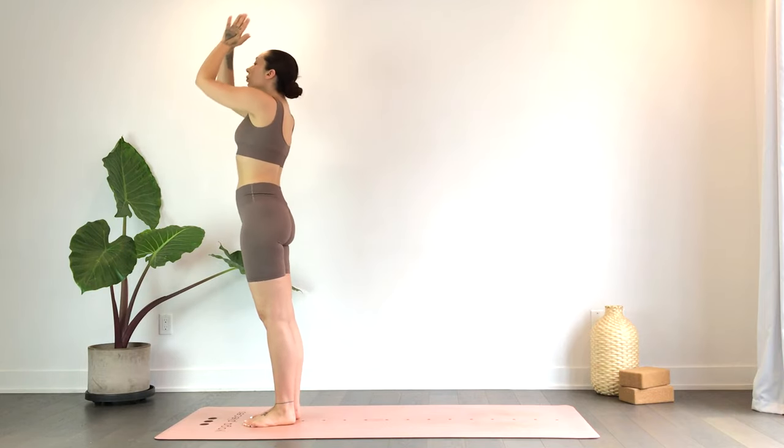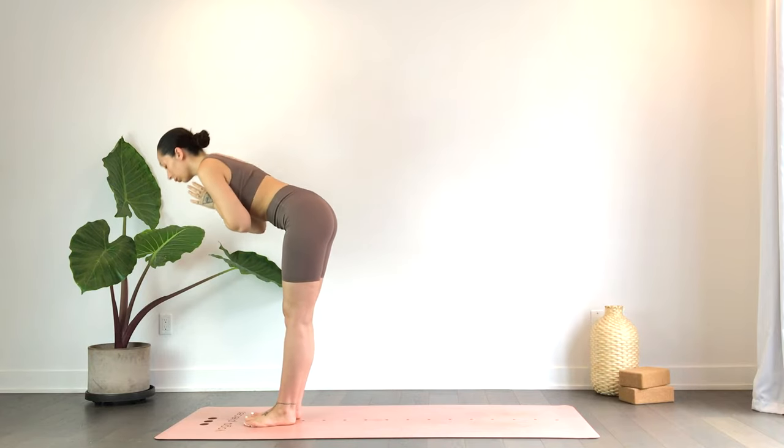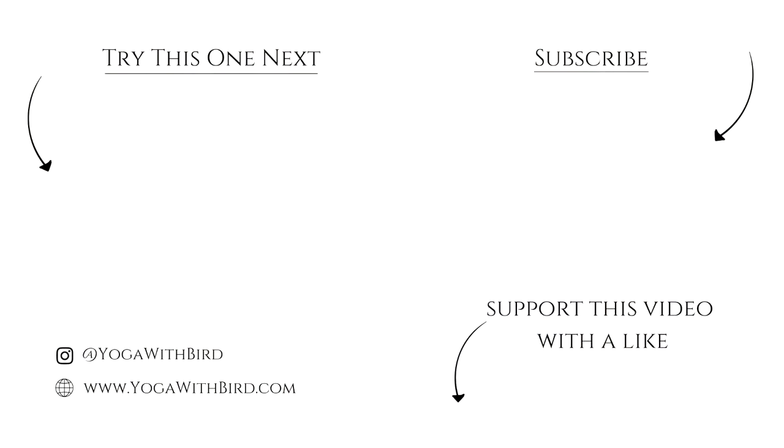Exhale, heart center. Thank you for joining — namaste. If you enjoyed this video, don't forget to like it below, subscribe to my channel, and hit the bell icon so you don't miss any updates on future videos and live streams.